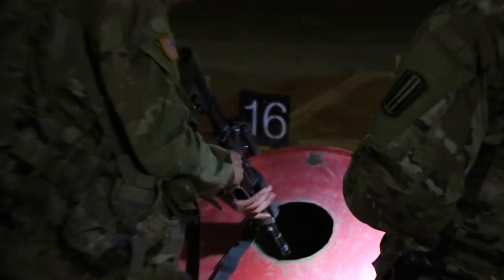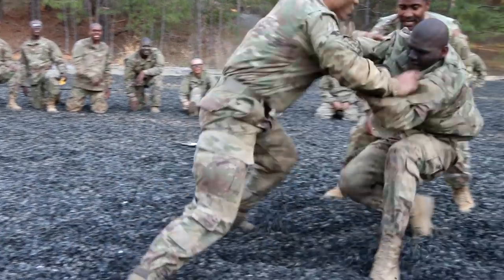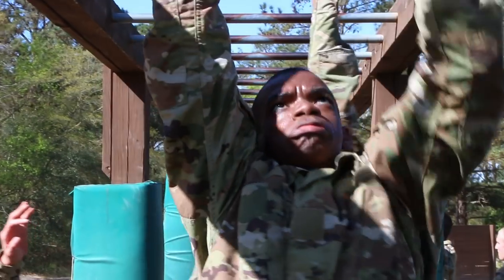The best piece of advice I would give to someone considering joining the Army is to prepare themselves — not only mentally, but physically. One of the biggest things people tend to not be prepared for is the physical challenges: not just the APFT, but road marches, obstacle courses, and things like that. Being physically and mentally prepared is the biggest thing you can do before you come to basic training.